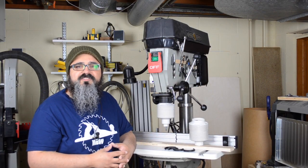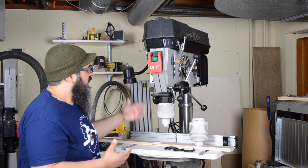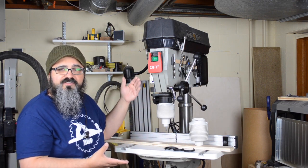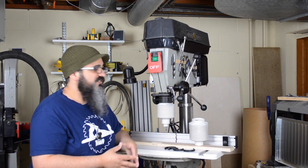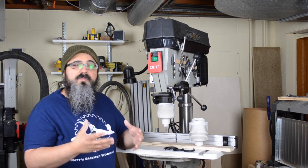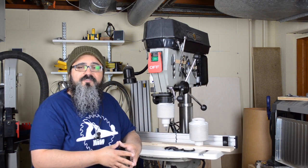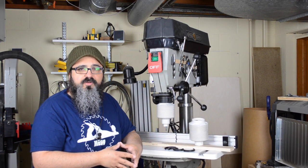Quite frequently we get products sent to us by manufacturers to try out here in the Basement Workshop and to share with all of you. The most recent one that came in is the Drillnado. This is a product for our drill press, and the manufacturers suggest it works best with floor-style drill presses, but it can also be adapted for use with benchtop-style drill presses.